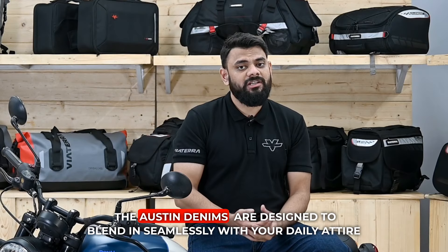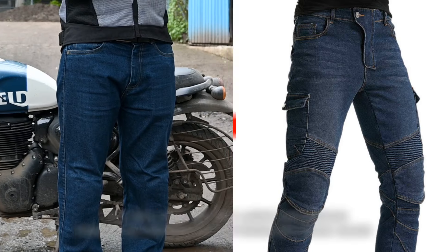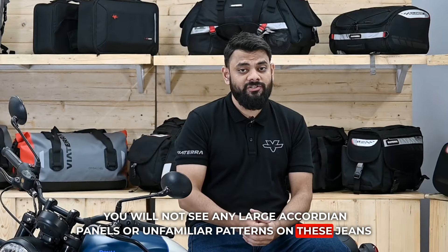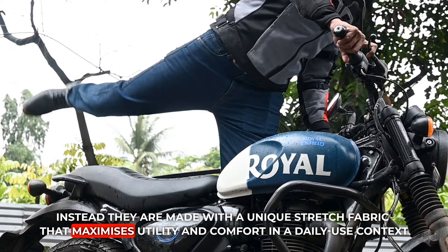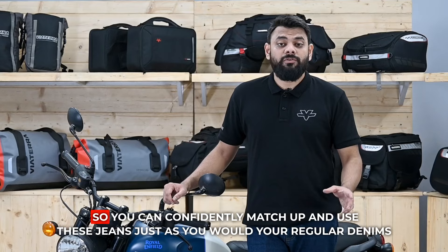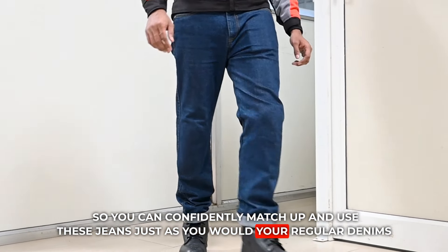Unlike most other riding jeans, the Austin denims are designed to blend in seamlessly with your daily attire. You will not see any large armor panels or unfamiliar patterns on these jeans. Instead, they are made with a unique stretch fabric that maximizes utility and comfort in a daily use context without any of the external visual giveaways. So you can confidently match up and use these jeans just as you would your regular denims.